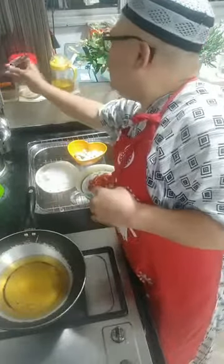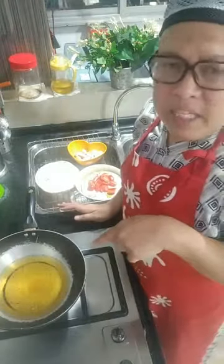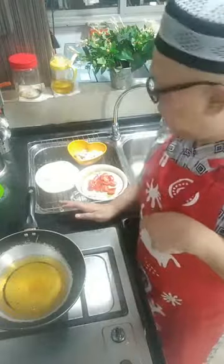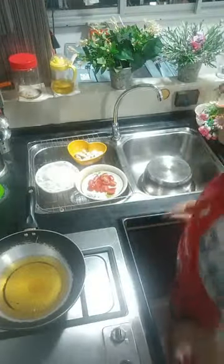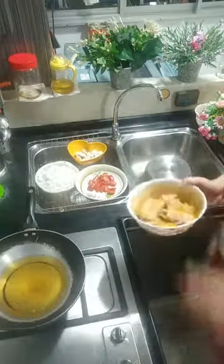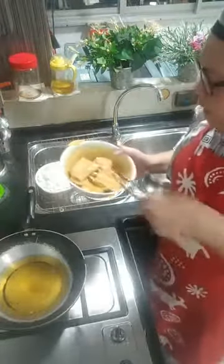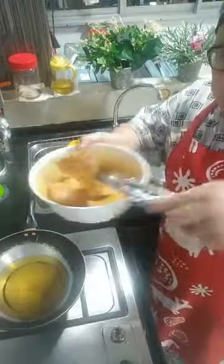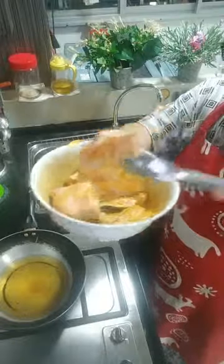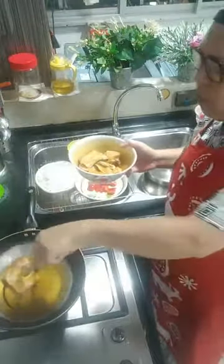Saya gunakan sepitik. Minyak dah panas. Yang nak share, sila share video. Bibik, ambilkan tempat itu. Saya akan goreng ikan — ini adalah ikan yang telah digaul dengan garam, kunyit, serta putih telur. Minyak dah panas — saya goreng. Bismillahirrahmanirrahim.